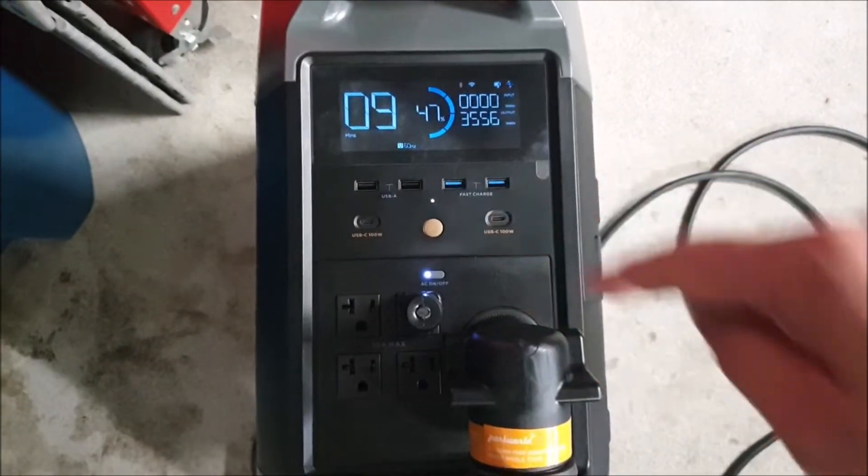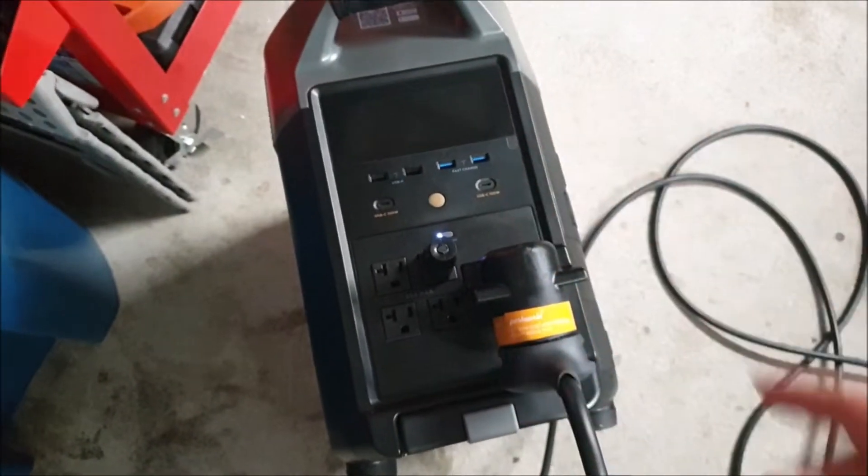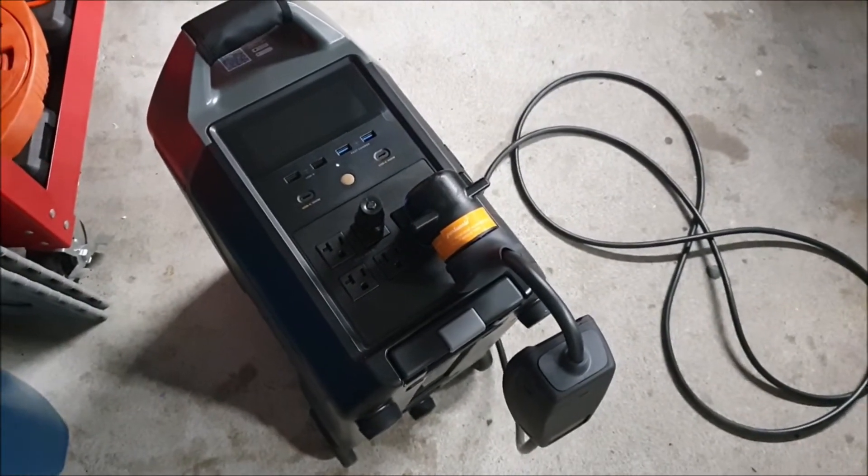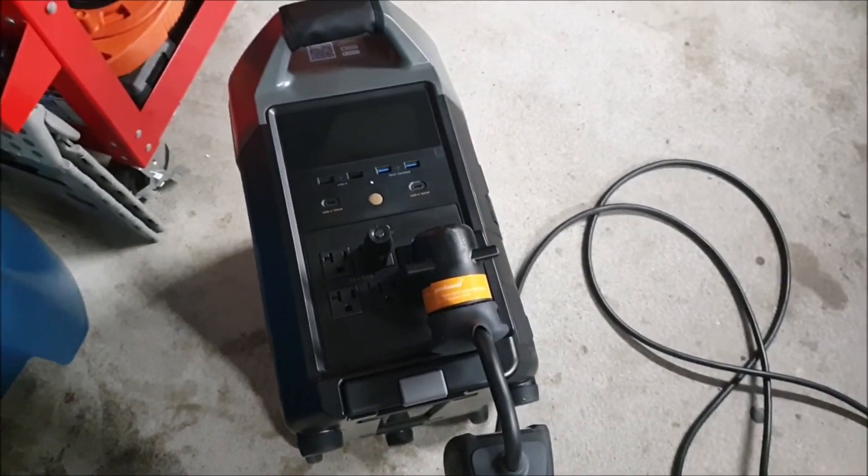Reset it, hit that AC button back on, then set it properly, plugged it in, and now she's purring like a kitten until she drains out. We're just doing a test on that, but it's working like a champ so far.